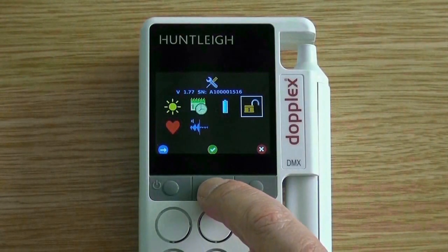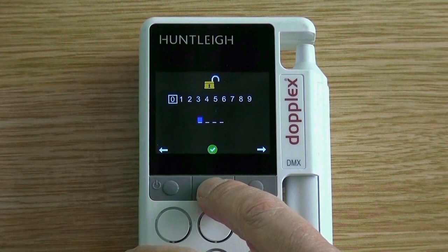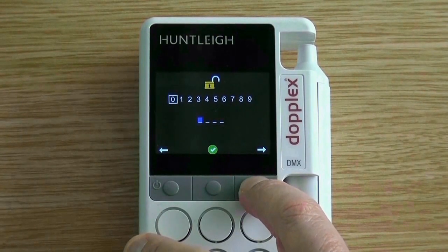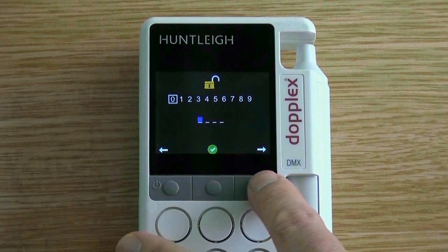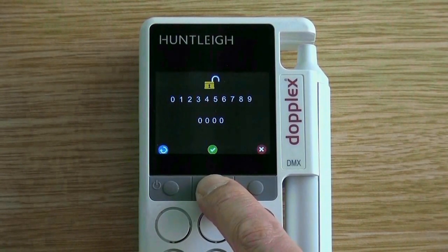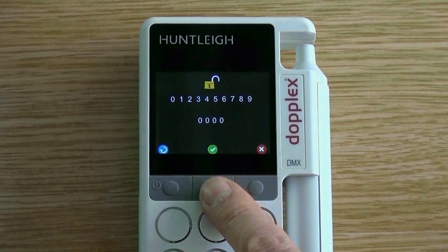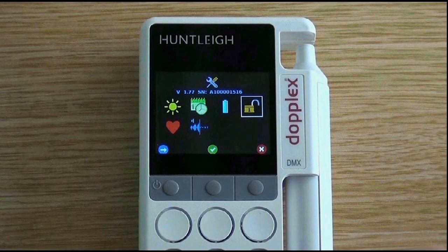With the pin lock icon highlighted, press the middle button. Use the left and right buttons to select the desired numbers — in this case we will select four zeros. If the pin is to be accepted, press the green tick. If you do not want to create a pin code, press the red cross. Creating a code locks the saved database on the unit. To unlock the database, enter the correct pin code and press the green tick.